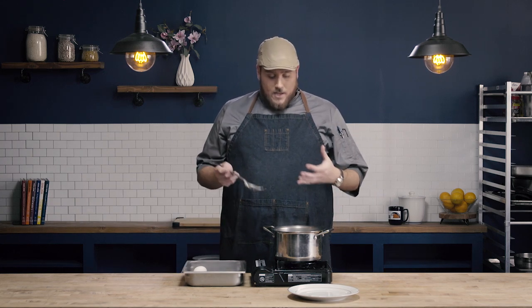To poach my eggs, in addition to having water in this pot, I also have vinegar. Adding vinegar to our poaching liquid is going to help the protein in the egg whites coagulate and make it so that we retain a lot more of our egg white.